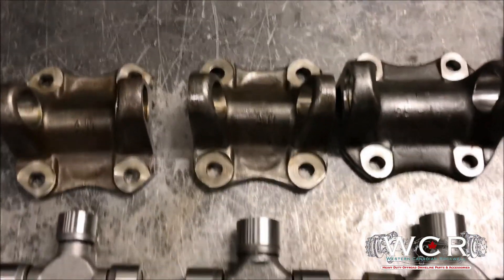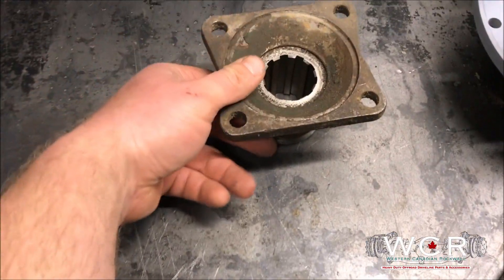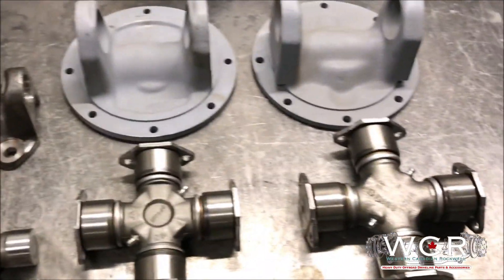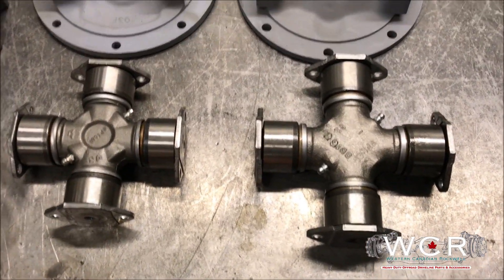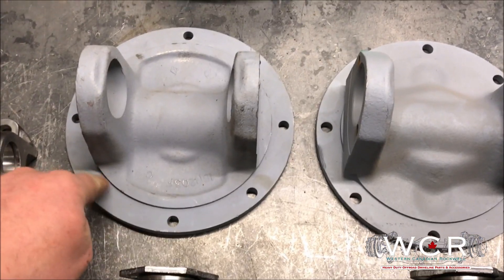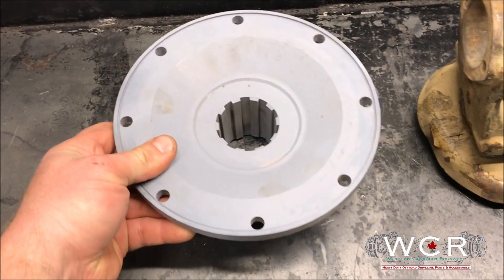All these mount with a common four-bolt flange onto the two and a half ton pinion yoke — just a four-bolt flange like that. Then once we get into the bigger stuff, the five ton stuff, this is a 1610 and a 1710 U-joint. The adapters for them use this round bolt pattern and mount on a five ton flange like that.